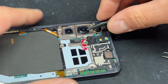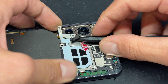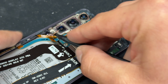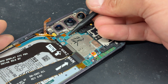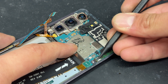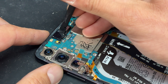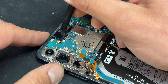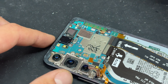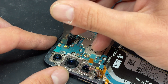We're going to use the plastic spudger to disconnect the wireless charging coil, which will allow us to lift up this metal shield and fold it back. At the first opportunity, we'll disconnect the battery as well as this cable here and this one on the other side. We'll remove this plastic shield here, and then remove the front camera — the easiest way is with a blade, chopping either side of the camera.